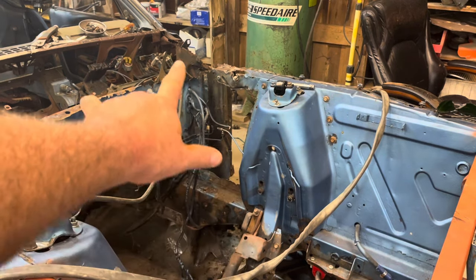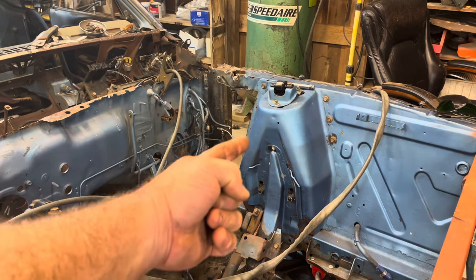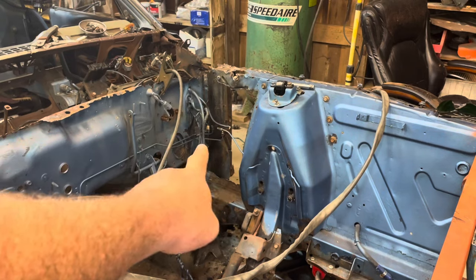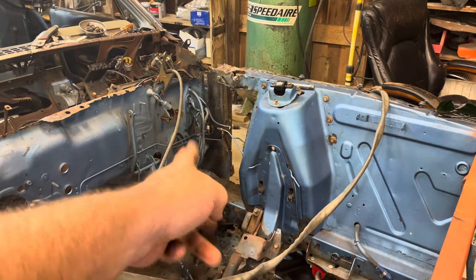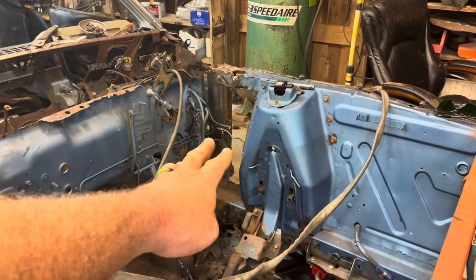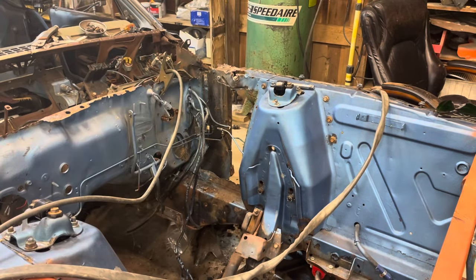I like that big hole. Now I'm going to start cleaning these edges out. All of that stuff is spot welded into the firewall down here and across. So we'll start drilling out some spot welds and then get the air chisel going. The air compressor went off — I hope you heard everything I just said.